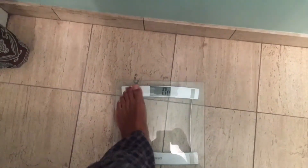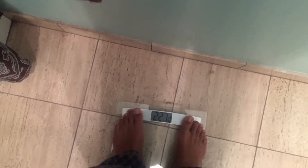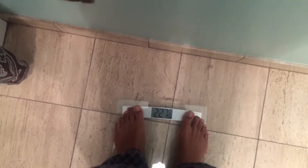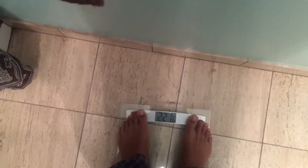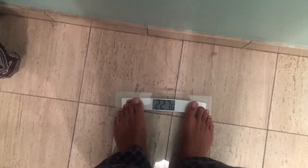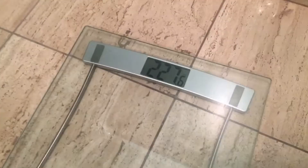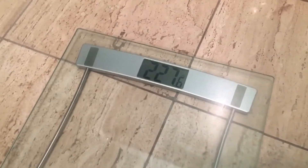I'm just going to go ahead and stand on it. And that's my weight right there — it shows you how much you weigh. I'm going to step off, and the weight still shows up on there so I can jot it down.